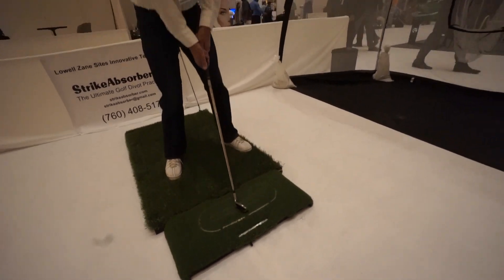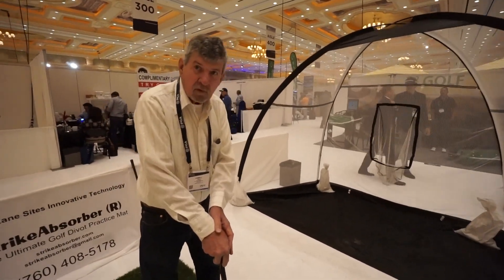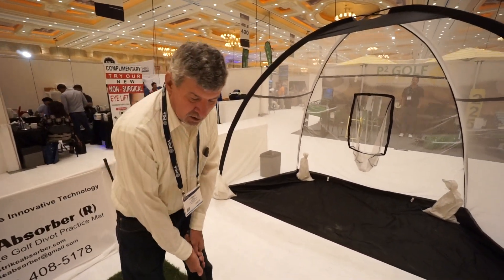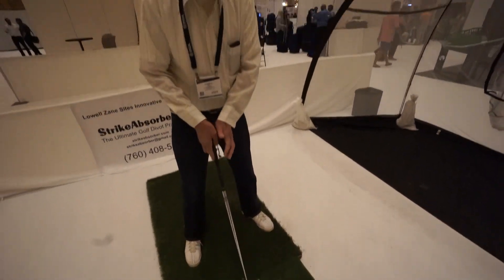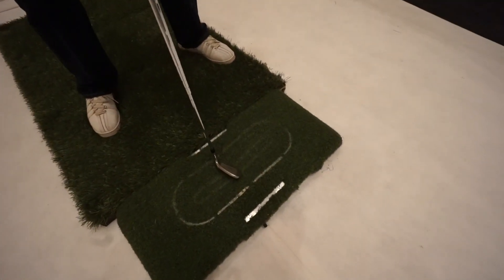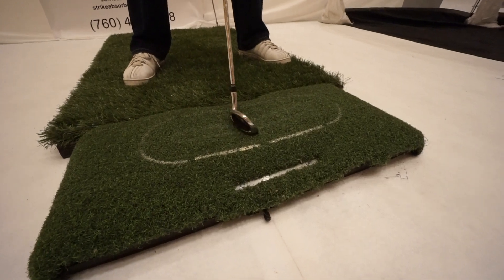Alright, hopefully you guys can slow that down enough. But Lyle, tell us the theory behind your mat here. The mat is designed to absorb the impact when you kind of assimilate taking a divot. You'll notice right here — that goes right down.